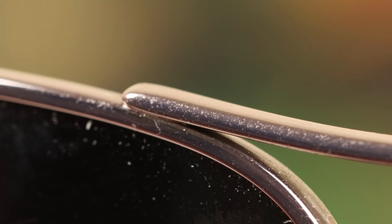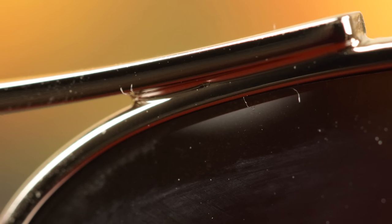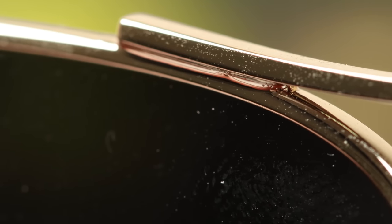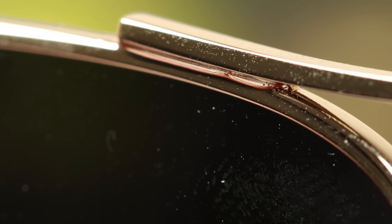Now let's look at the weld on a real pair of Maui Jim sunglasses. The weld is very crisp, nice, and smooth with very little excess solder. On the fake pair, the weld is just very sloppy and messy, and really doesn't look good at all — that's going to be a dead giveaway.